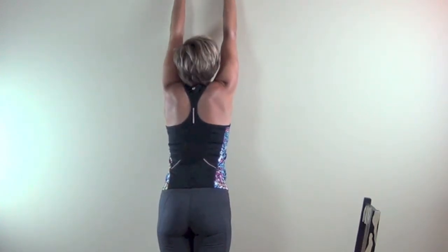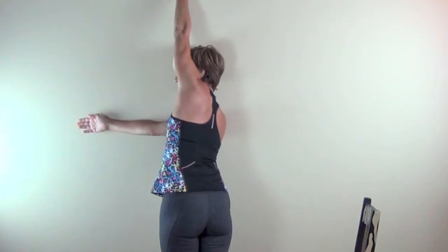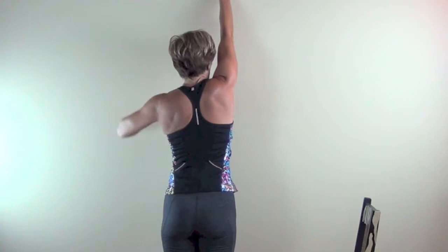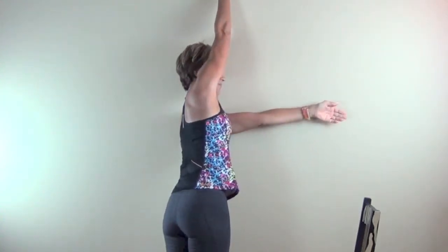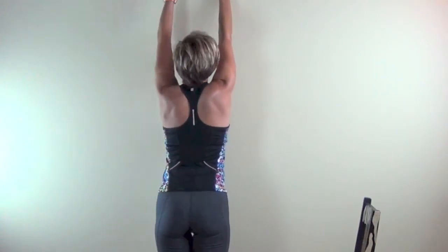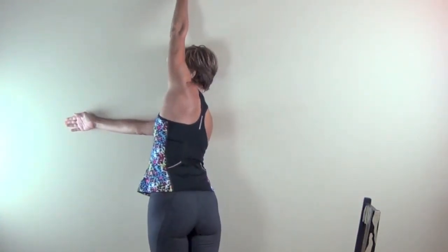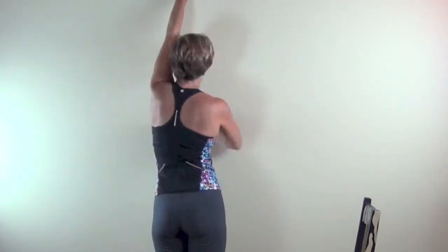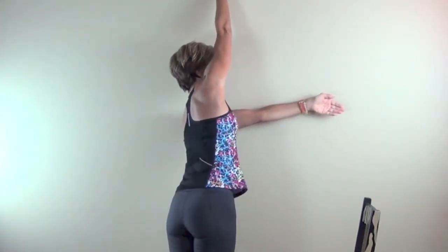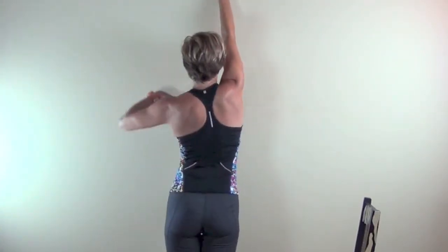Standing at the wall, we're going to do another spinal mobility stretch — rotating under, like threading the needle. If you imagine a clock, both hands start at 12 o'clock, and then one arm threads through to either 3 o'clock or 9 o'clock, then alternating. There is no right or wrong way to do this. Watch across the back of my shirt where it meets my pants — let your hips rotate if they want.